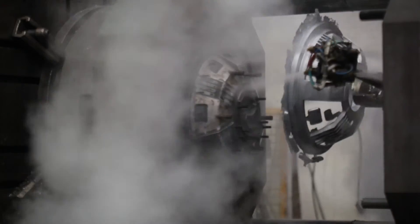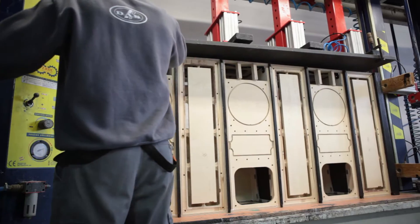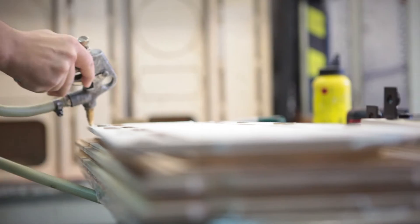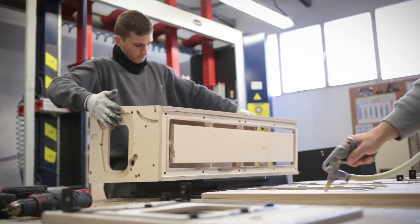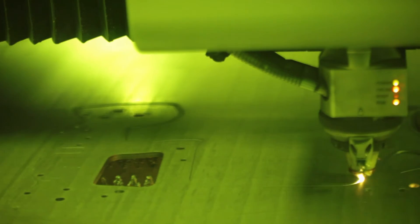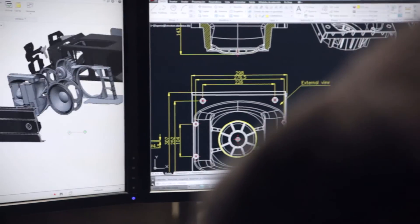New materials, structural components and finishes were tested for strength, durability and cost effectiveness. This all-encompassing study spawned the birth of an entirely new line array concept above and beyond anything previously developed. This vision has now become a reality.